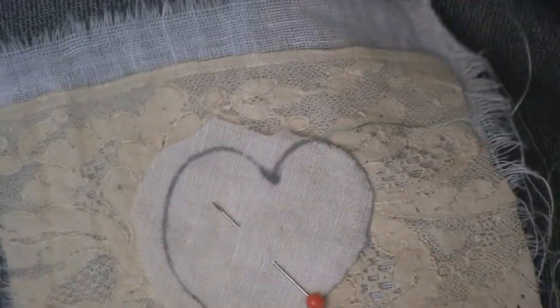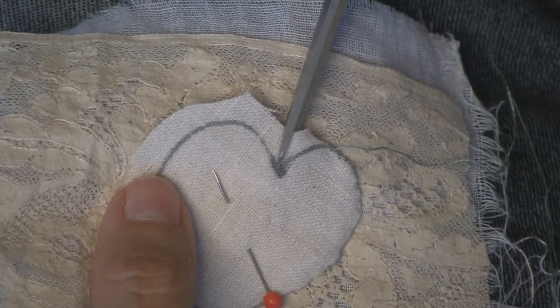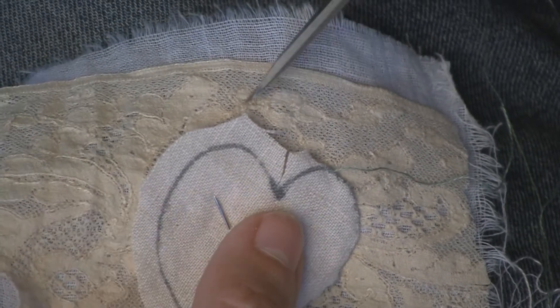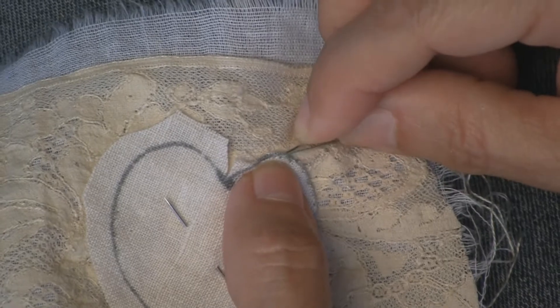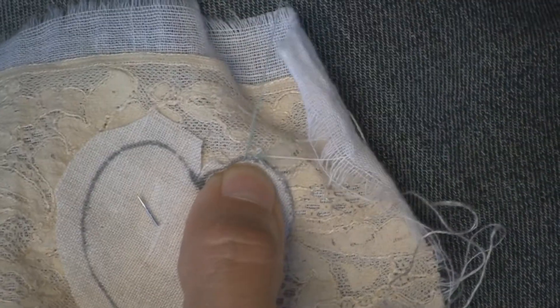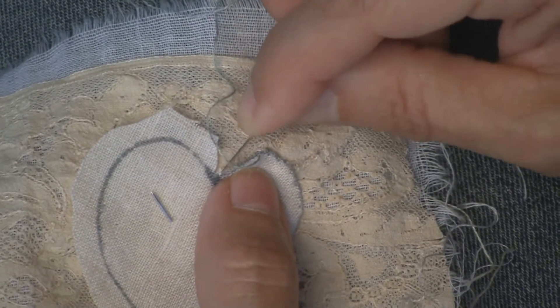Now when you come to a spot that goes inward, this is where you really want to clip. You've got to take a clip right where that point is. You might want to clip ahead of time or as you go. I tend to do it as I go, because if I can't get the edge to lay flat, that's when I cut. In this case I'm not hiding the line but actually just turning up to the edge of the line.